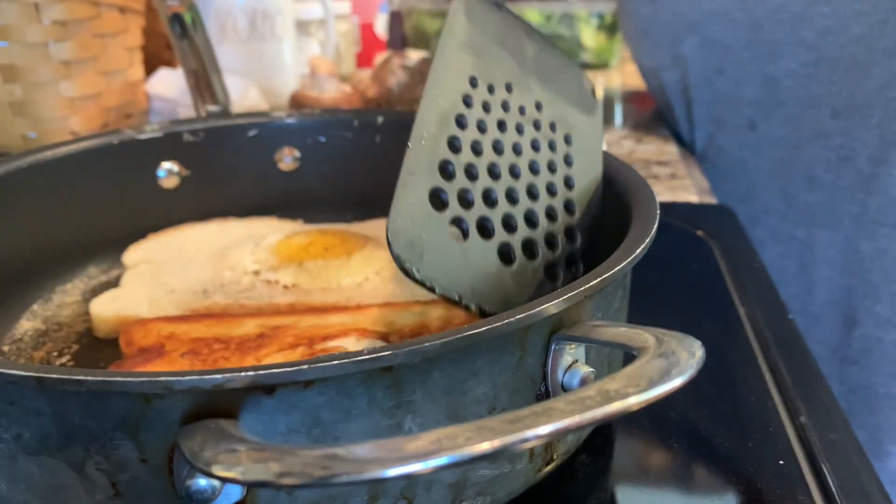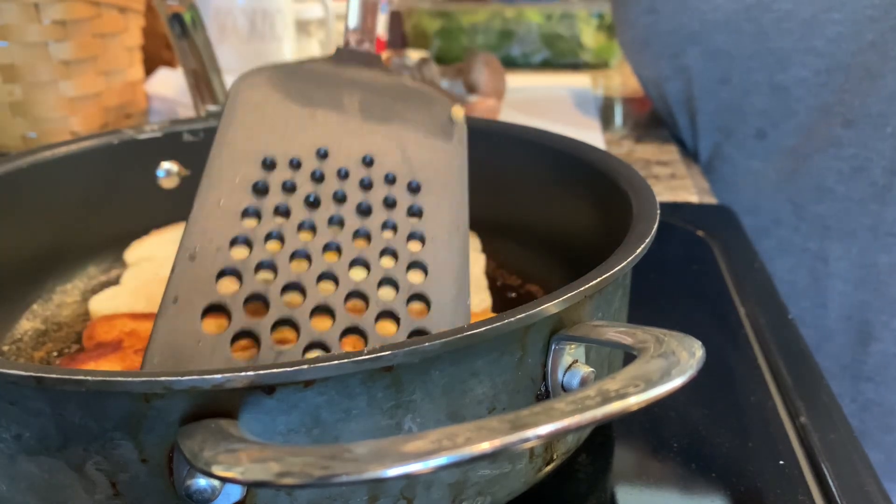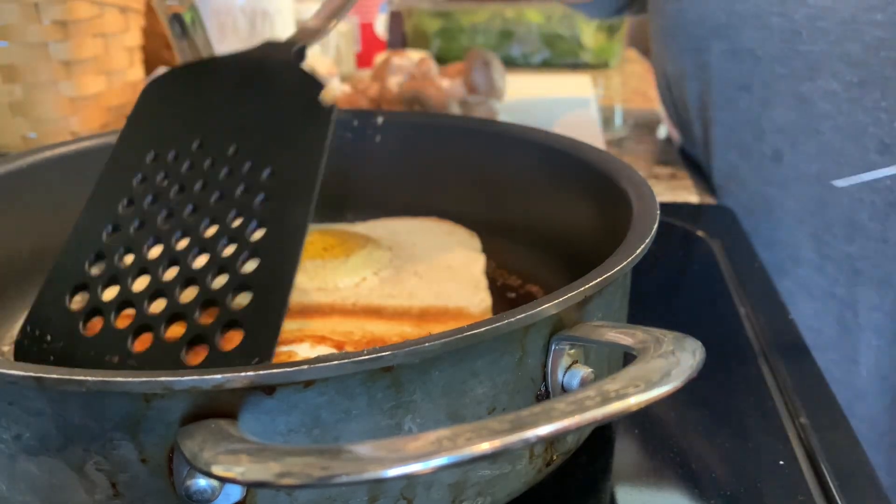It's time to flip these babies! I'm a little clumsy over here but they still look cute.